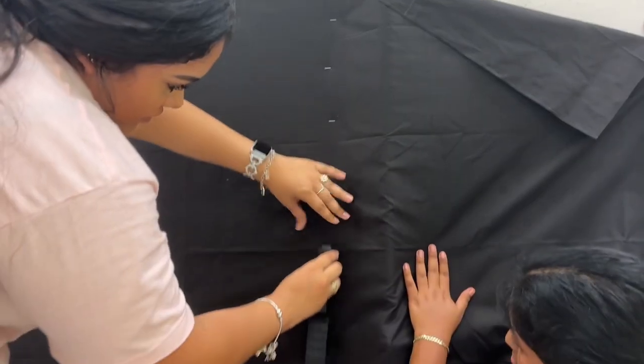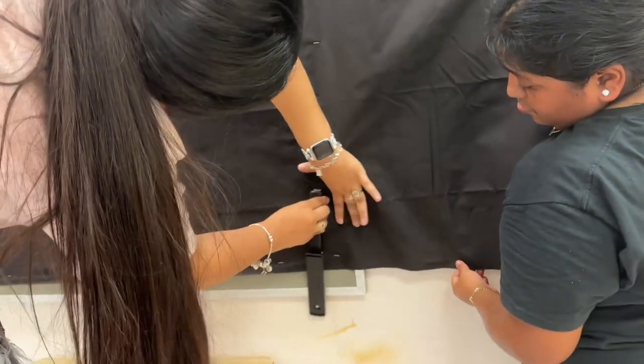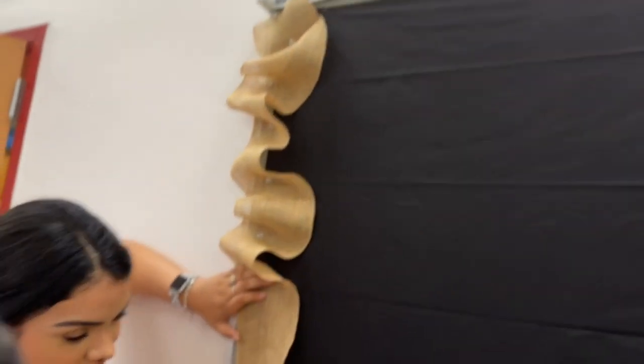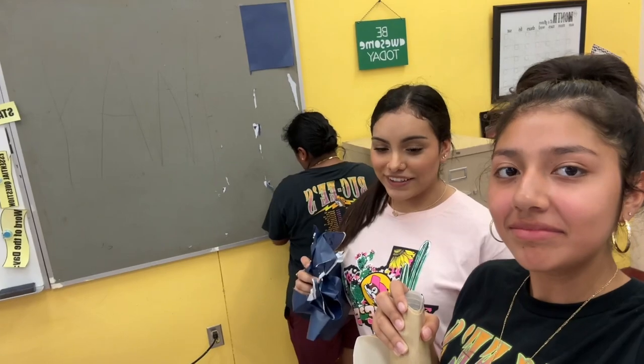I'm gonna have blue first. Y'all, we have a stand now. So y'all, now we're putting the border on. The blue paper was a fail but it's for you — they didn't. So it can look like a real scrapbook.